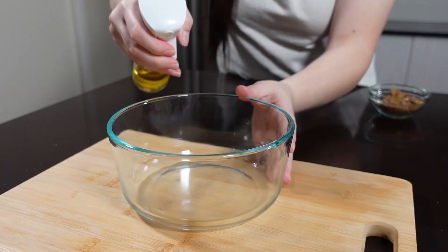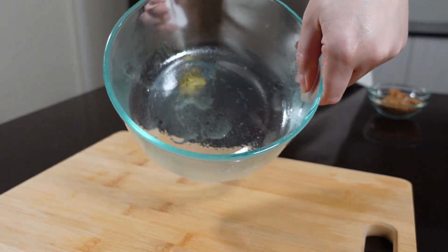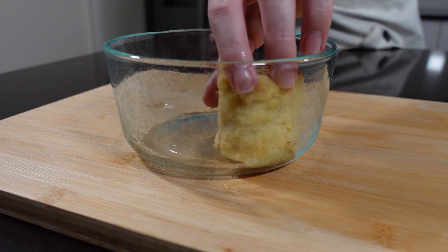Now that we have our cinnamon scrolls, it's time to grease our round baking dish. Today I'm using a Pyrex bowl, but it's totally your choice. Just make sure it's small enough to have all of the cinnamon scrolls in there nice and snug — not too big, not too small, just the perfect size. Throw them in there.